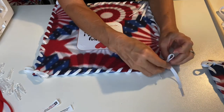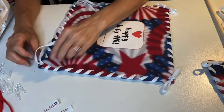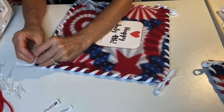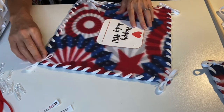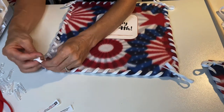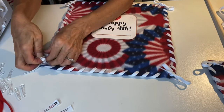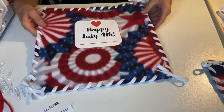Another nice thing about this project — if you notice, your Happy 4th of July sign has a little line underneath it, and there's enough space there if you wanted to put a room number. If you're in an apartment, you could do that, or you could even put someone's name to personalize it. And here we go, our fourth corner — doing our little bow. There it looks so pretty already.